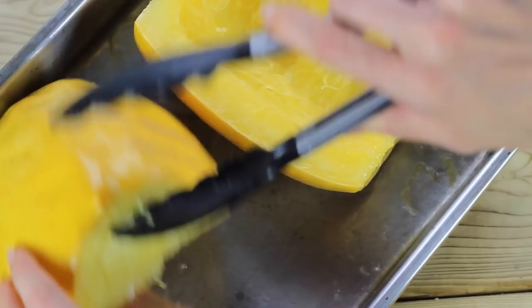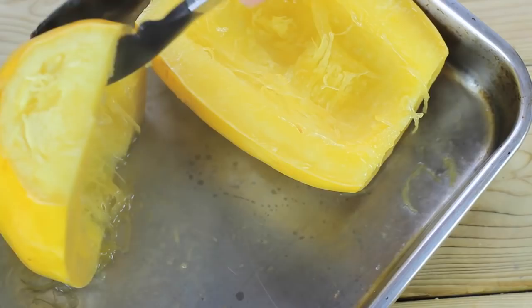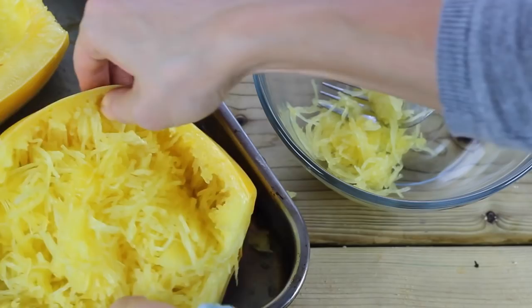Let your spaghetti squash cool a little bit when it comes out of the oven, then use a fork to pull the spaghetti squash meat away from the skin. As you can see, it literally turns into spaghetti right before your eyes — it's pretty cool. I love this vegetable.